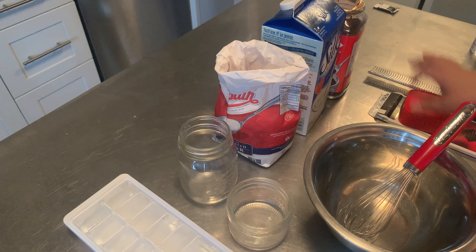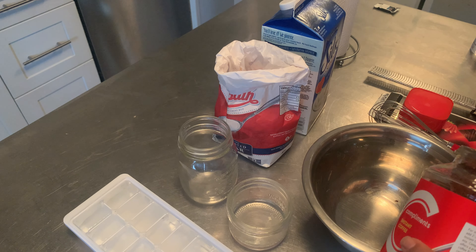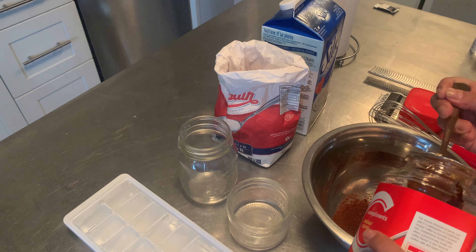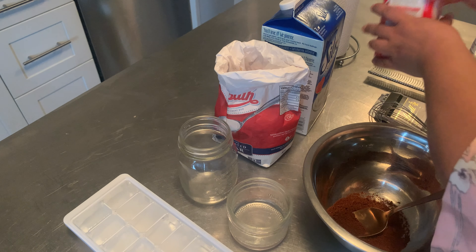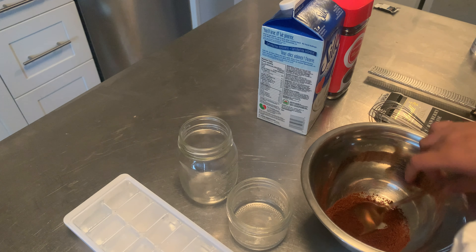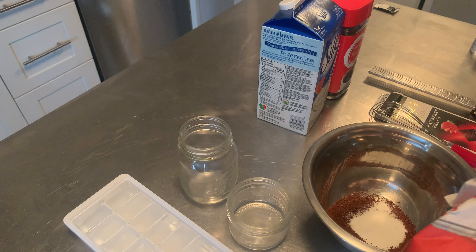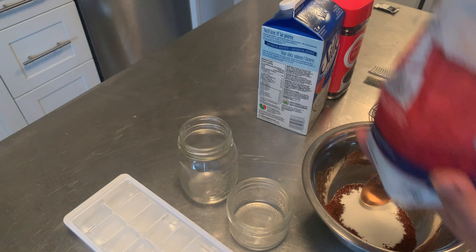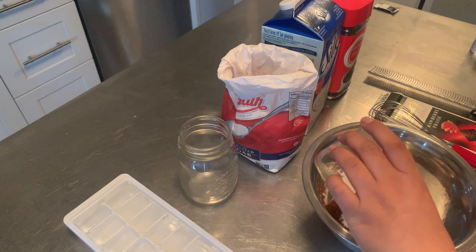Okay so first we're gonna do equal parts of coffee, sugar, and water — equal parts meaning the same amount. I'm not gonna use a measuring cup here; I trust myself when I say equal parts. So that's that.